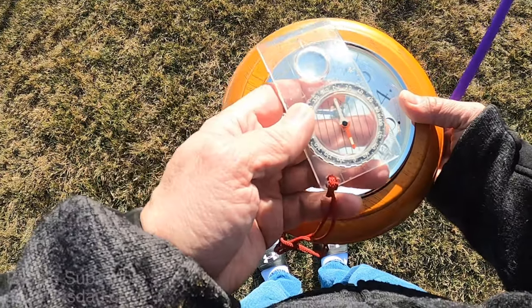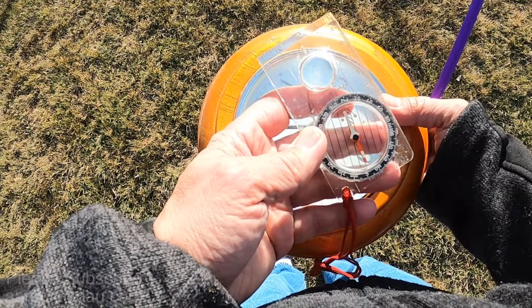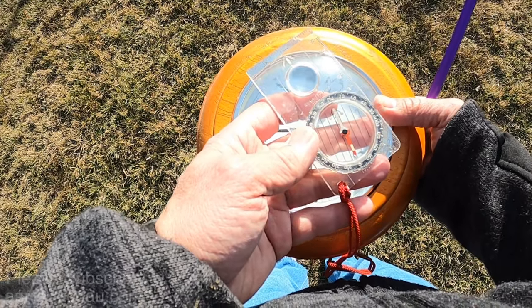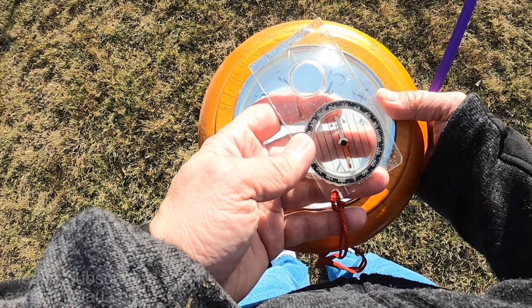Let me verify that again with my compass. Sure enough, darn close. So now that my hour hand is to the sun, south on my compass is set to south. You'll notice that my compass is set to 13 degrees off instead of absolute north or south, because that's the declination of where I am.